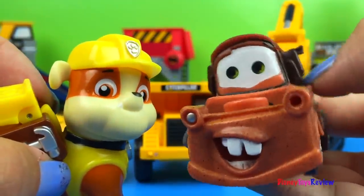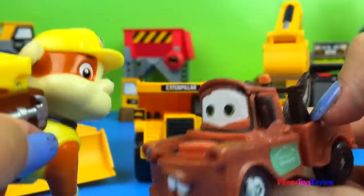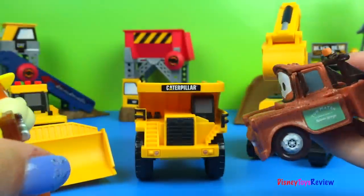I am sure glad everyone liked watching our video. I hope they subscribe and stay tuned right here on Disney Toys Review for more videos with your favorite toys, like big, big trucks!